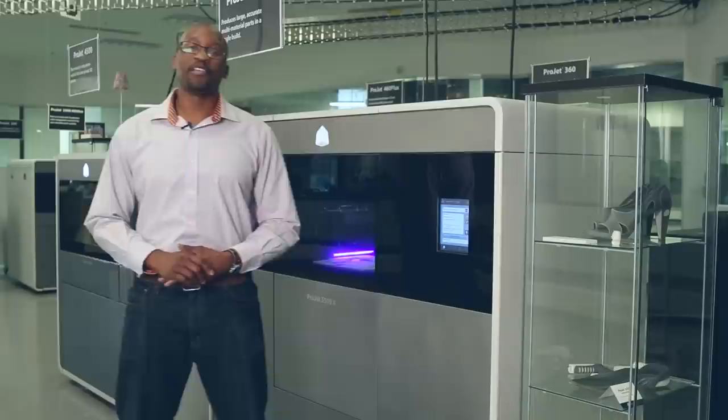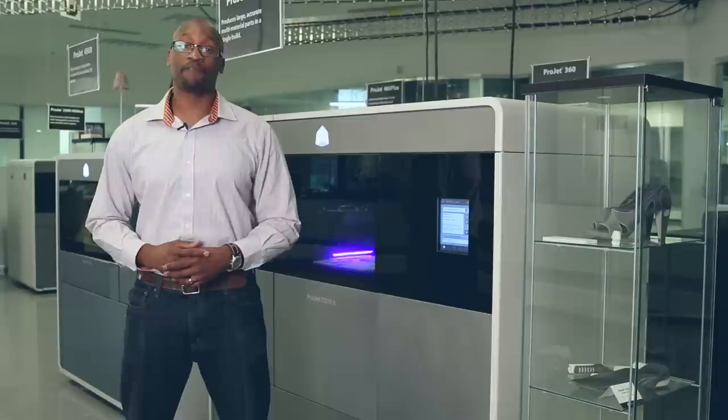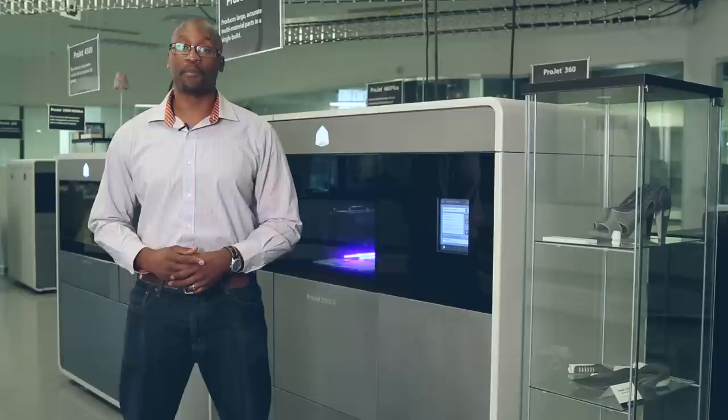Hi, I'm Derek Johnson, Director of PPP Product Management here at 3D Systems. We are very excited about the new ProJet 5500X 3D printer that delivers large format, multi-material printing capabilities for a variety of design and testing applications.